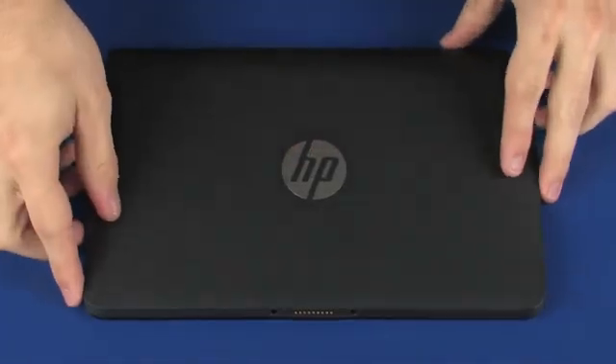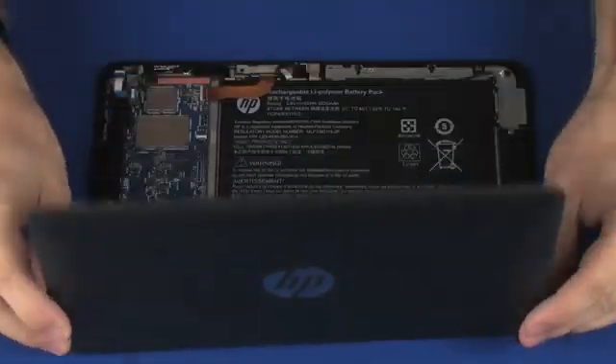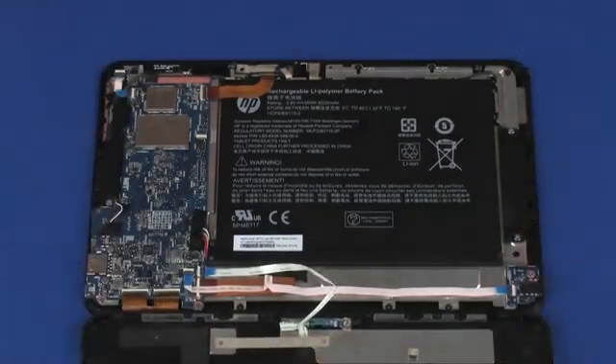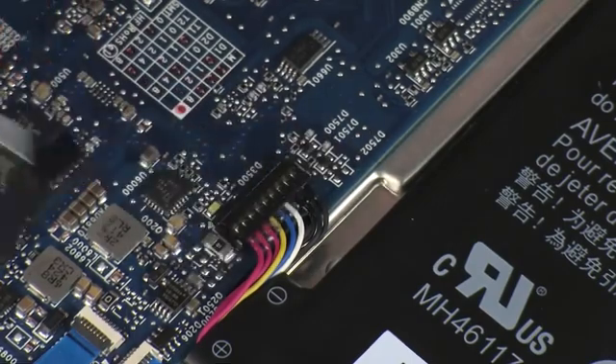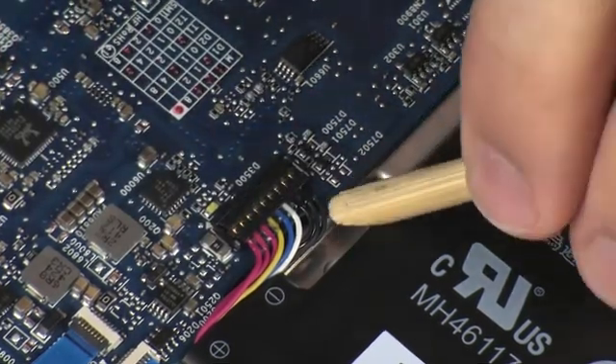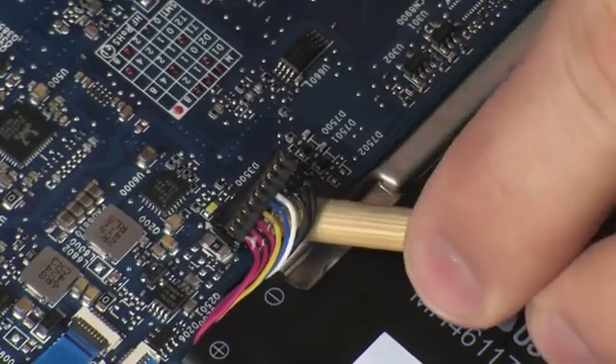Lift the display enclosure and place it next to the display panel assembly. Remove the tape that covers the battery connector on the system board. Carefully disconnect the battery cable from its connector on the system board.